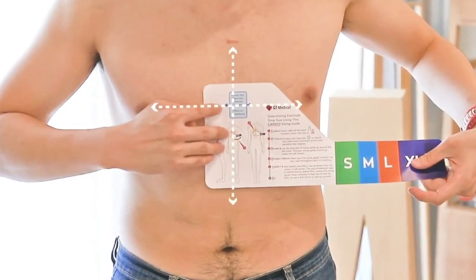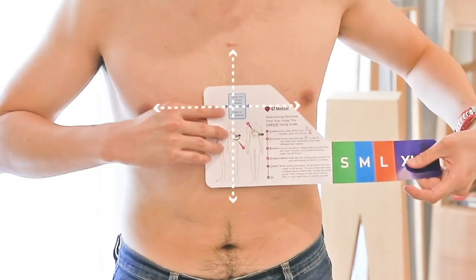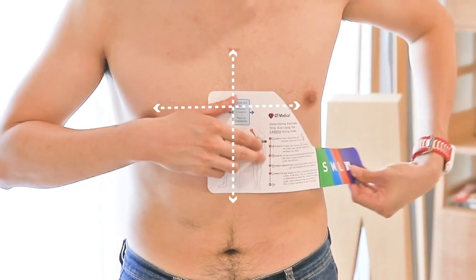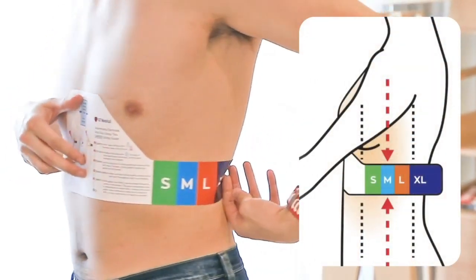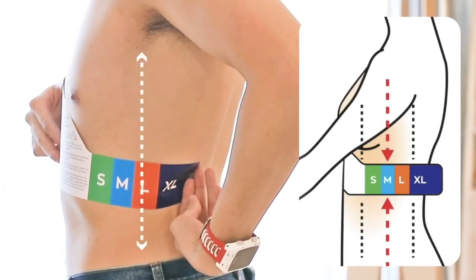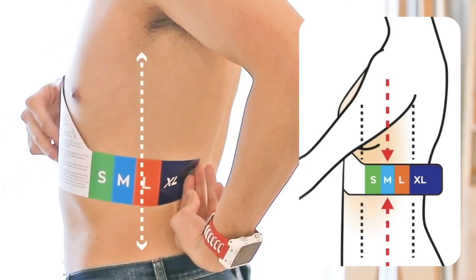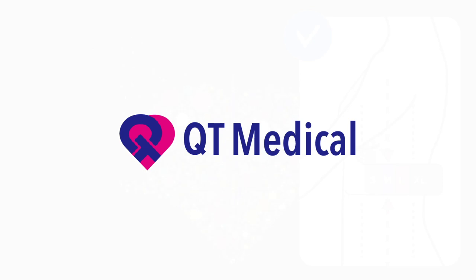Position the blue box on the center of your chest at the level of your nipples. Keep the strip level and wrap the tail end around the left side of your chest. Imagine you have a vertical line running down the center of your arm — where the line runs through the strip is your size. You're all set; now you can use QT ECG to conduct an ECG on yourself.